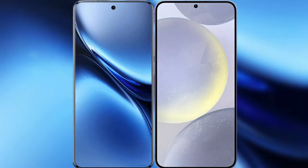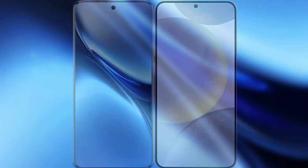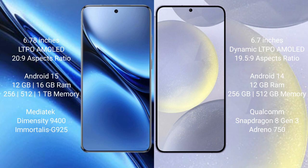I will compare the new Vivo X200 Pro with the Samsung Galaxy S24 Plus. The Vivo X200 Pro features a 6.78-inch LTPO AMOLED display, while the Samsung Galaxy S24 Plus features a 6.7-inch Dynamic AMOLED display.